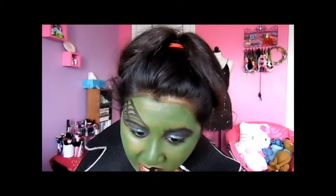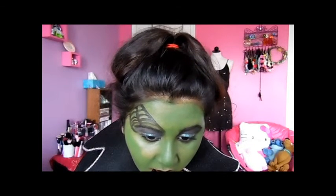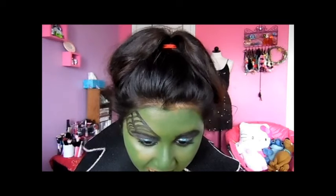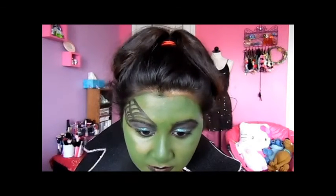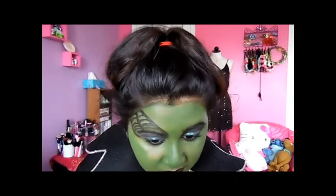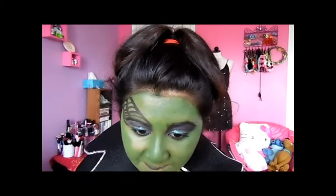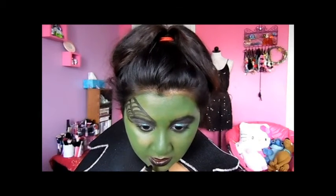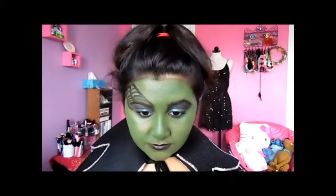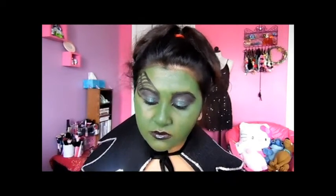I'm taking my lipstick by NYK in number 306 black and just putting that on my lips. This lipstick was only a dollar twenty-nine — that is not bad, especially if you're doing tutorials and don't want to waste your good lipstick. It came out really nice. You could use red, but I wanted black because I feel like everyone does red, so I just went with black.